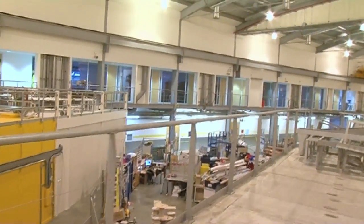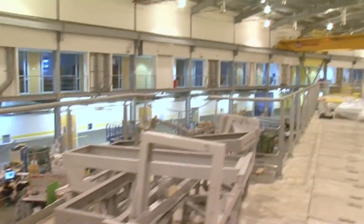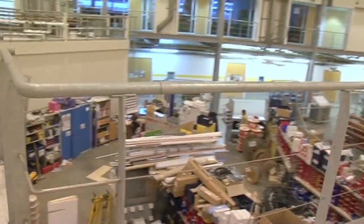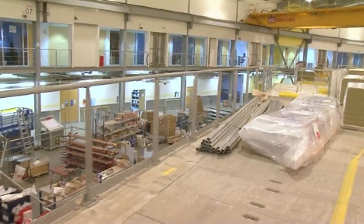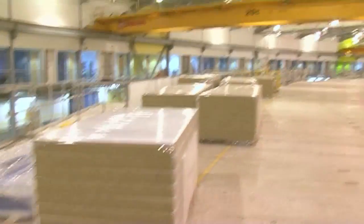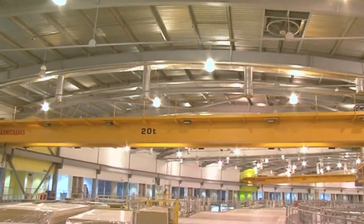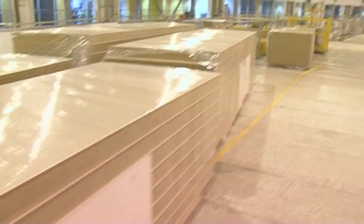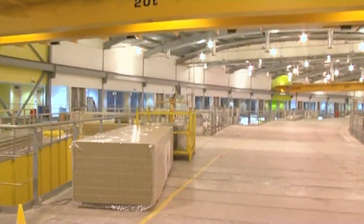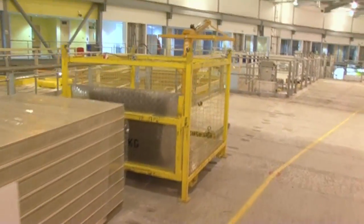This is our electrical stores — where all the wires are stored for the building work that's going on. Eventually this space will be taken up by some other beamlines, but at the moment it's a store. You can see the cranes going round the hall — they're used to move large pallets in and out, which are very useful for construction during the beamlines. We're still building some beamlines, and you'll see some of that as we go round.